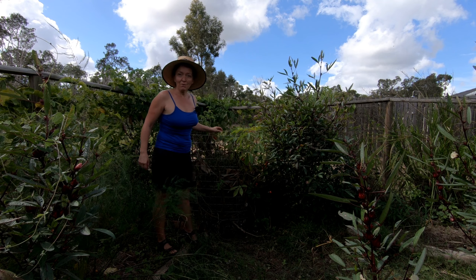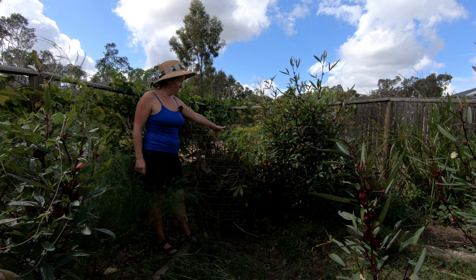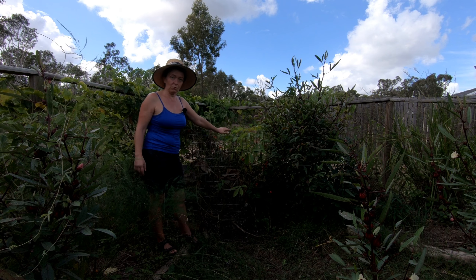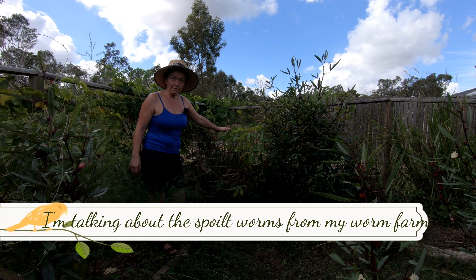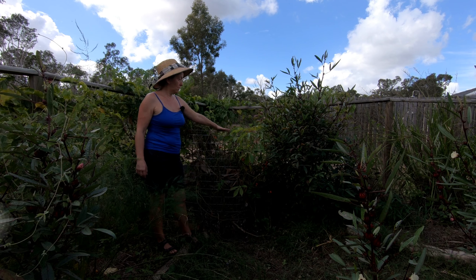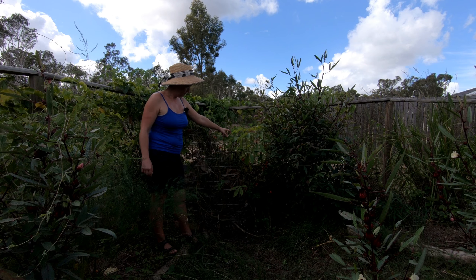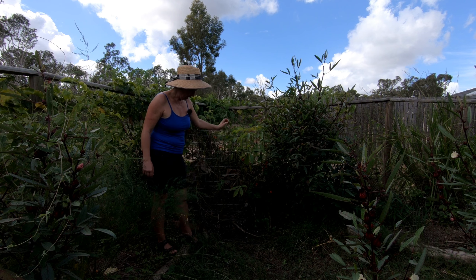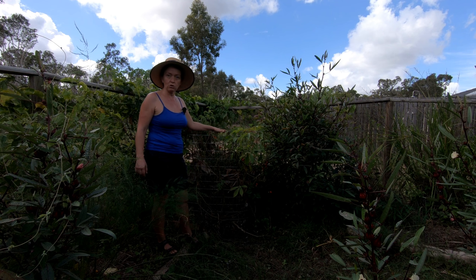Hi guys, I'm Eva and welcome to our food forest cookery channel. Today at my compost corner, everything the chickens don't like, everything that is too much for the worms or they don't like, ends up here. From this I'm getting great compost which comes out underneath, and I'll show you how easy it is to build.